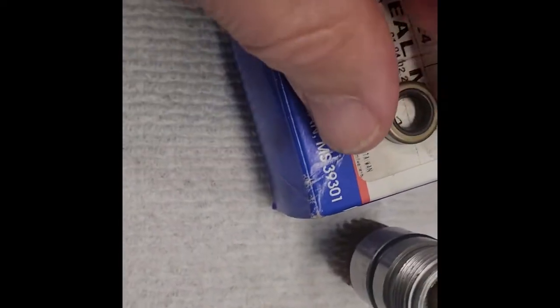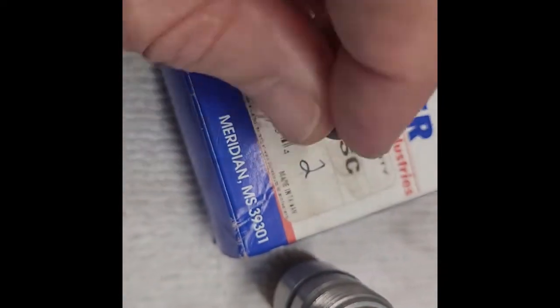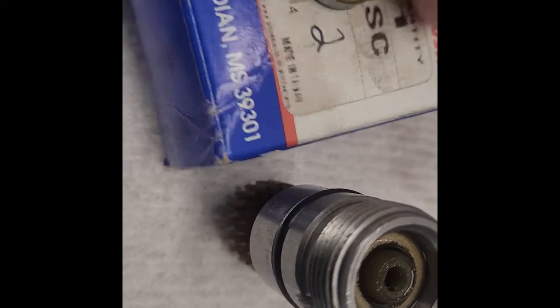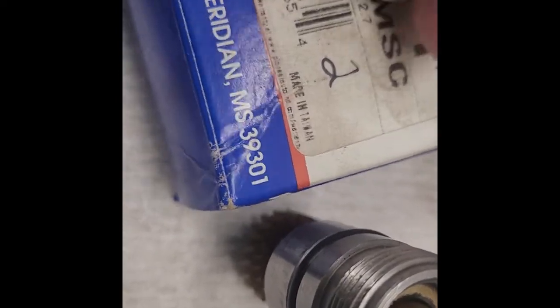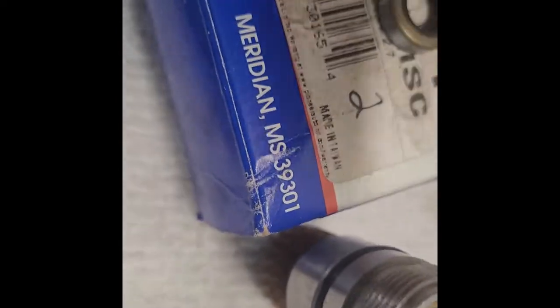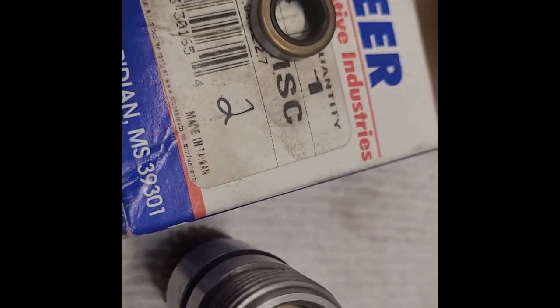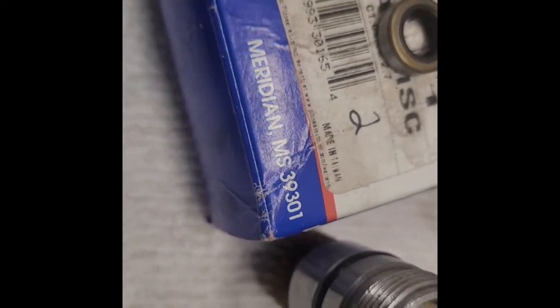Here's the new seal. I got this at O'Reilly's for about four or five bucks. We're going to pop that old one out. Someone on another video indicated the problem might be that the seal wasn't pushed in far enough — he took a 10 millimeter socket, tapped on it a little bit, and it went down further, and that may have fixed it for him. I don't know, but I think mine's down pretty far.